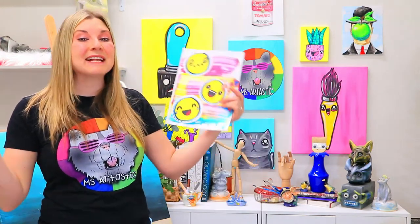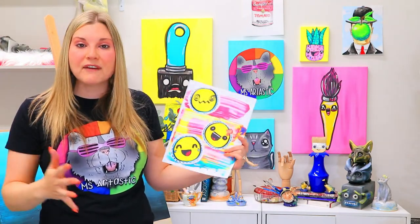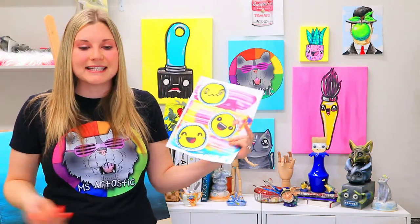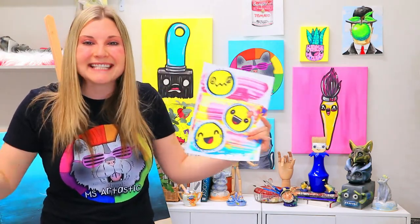Hi there, I'm Miss Artastic and we have a special series coming now to this channel. For the next five episodes, I'm actually going to be creating some full art lessons to celebrate the opening of my newest website called Arttastic Kids.